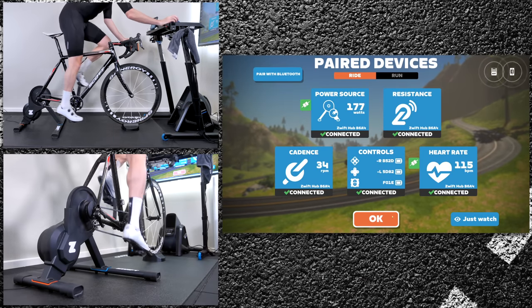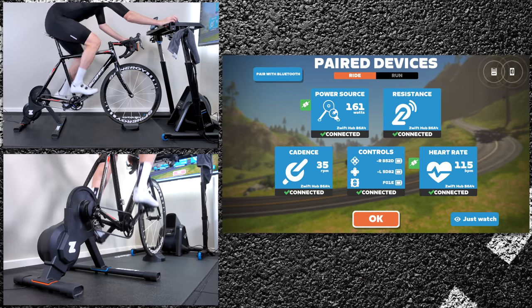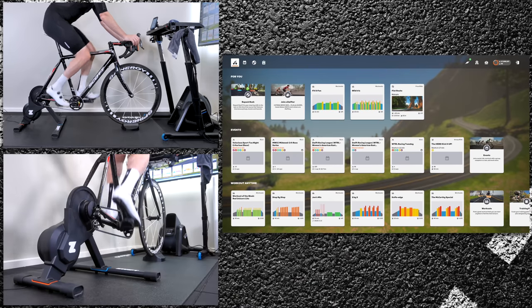As I'm pressing the pedals there you can see it just pop up straight away. It feels even more responsive in game when you are riding along and your avatar does respond.